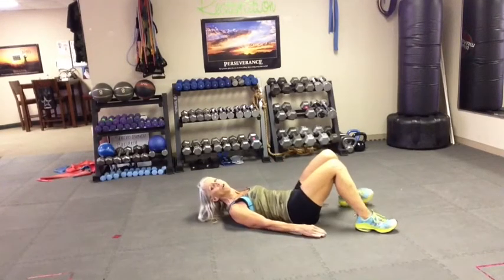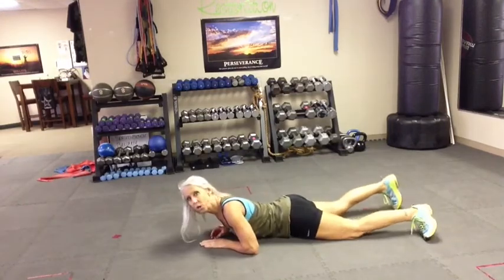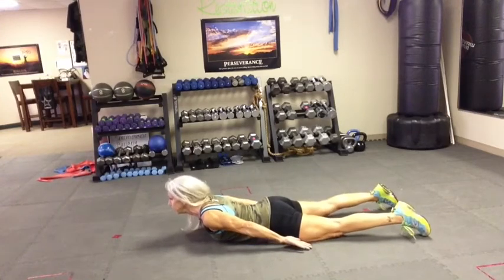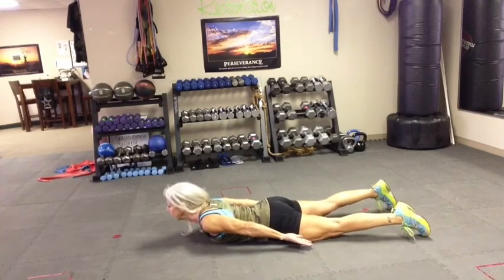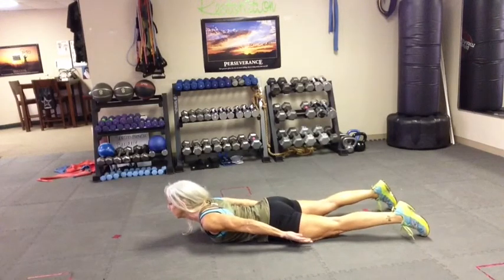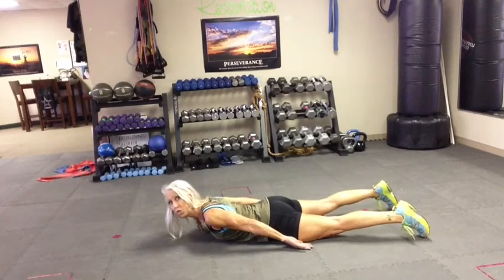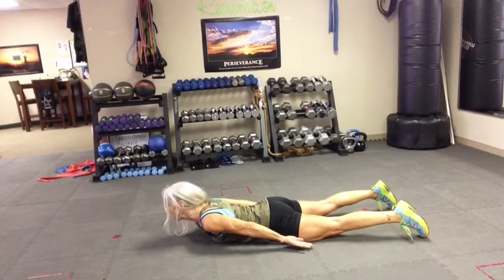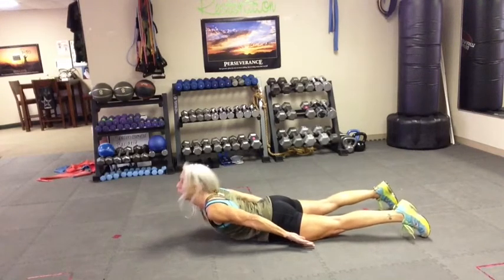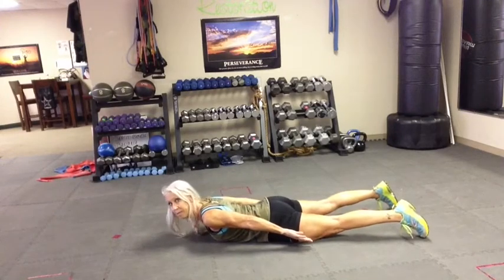Now I'm going to flip over and show you another one that's really good — it's the Cobra. You want your palms up, and you're just going to lift and exhale. Lift and exhale. Just lift your upper body, and make sure you squeeze your glutes nice and tight. I would do ten to fifteen repetitions on this, stop and rest, and repeat.